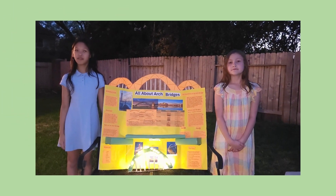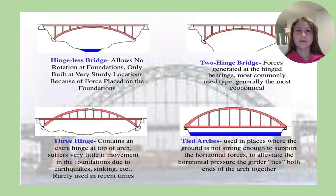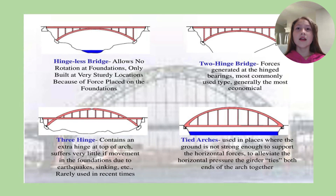Here are some different types of Arch Bridges: Hingeless Bridge, Two Hinged Bridge, Three Hinged Bridge, and Tied Arches.